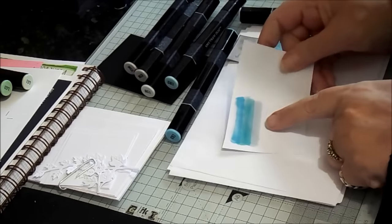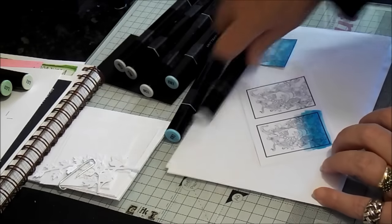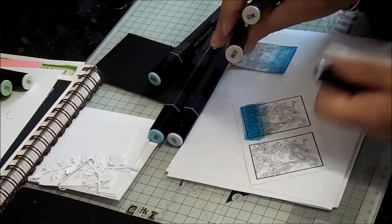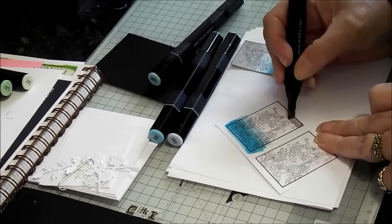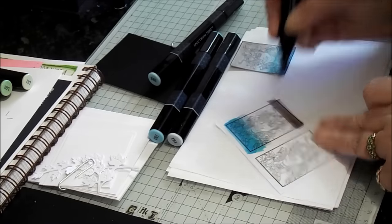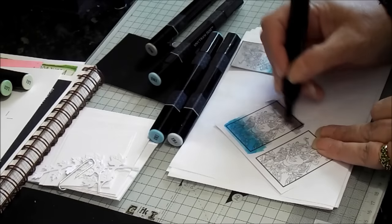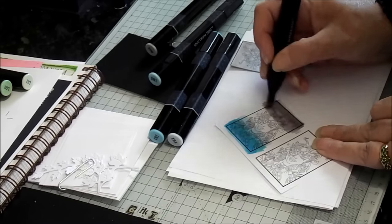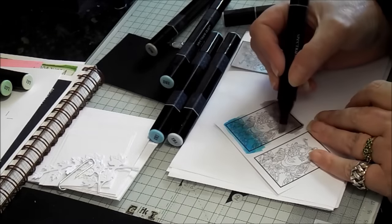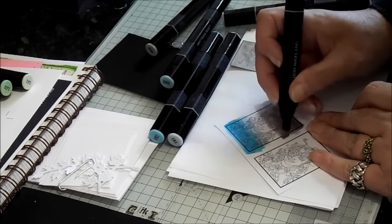And again, using the chisel tip, nice and quick, that's the IB1. We're going to do circular motions - it's quite a jump from IB2 to IB1, so we do circular motions to blend that colour in. Some colour ways you'll find more of a jump. Then back over with the IB1, and you'll see we've got a nice saturation through the card - we want to see that when we're blending. Now we're going to go to our other colours. We turn the image round and start with BG3, which is the brown greys, starting with our darkest.